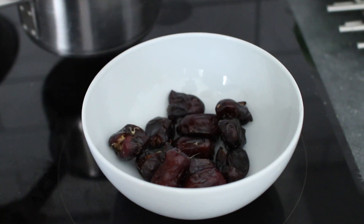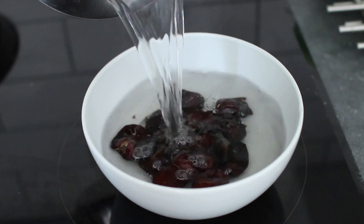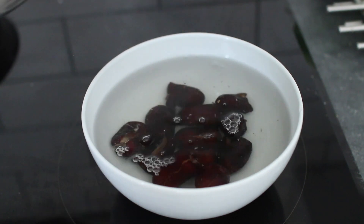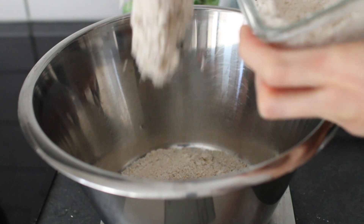You want to begin by removing the pits from the dates and place the dates in a bowl, then cover them with boiling hot water and let sit for 10 minutes. Meanwhile, add all the dry ingredients to a mixing bowl.